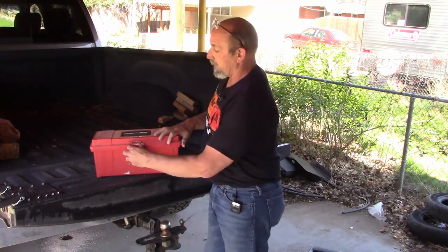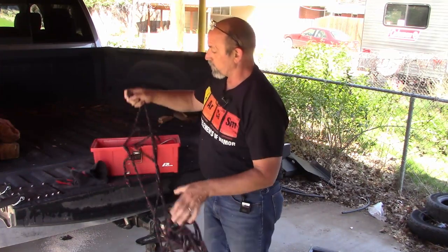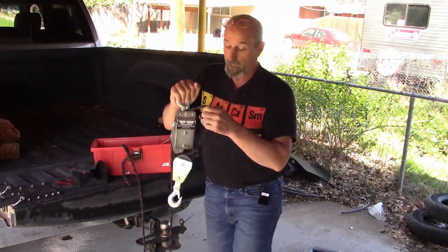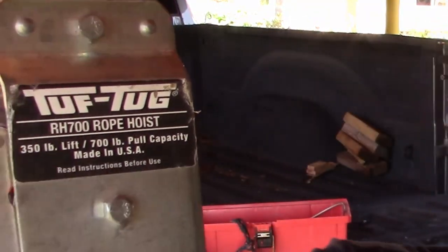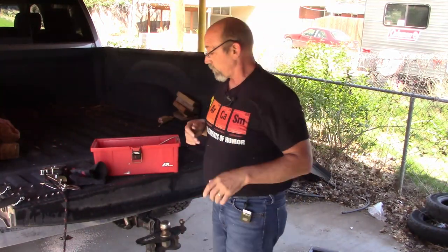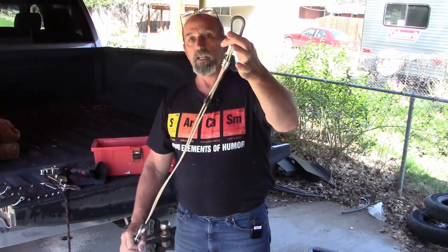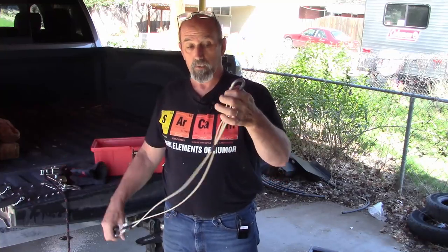In here is the entire kit that I use, excluding the ramps. And of course I always have gloves. This is just the pulley that I'm using — it is the Tough Tug RH 700 Rope Hoist. And here is the cable system I made to attach to the back of the truck so that I can hook up the winch and pull that generator up.